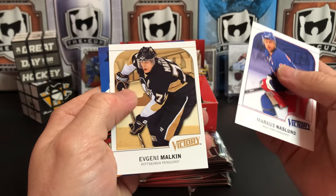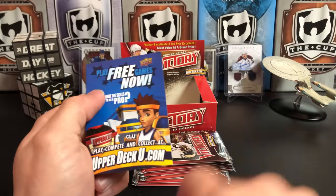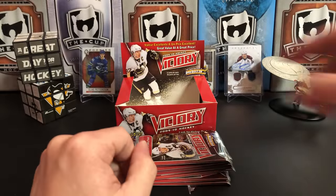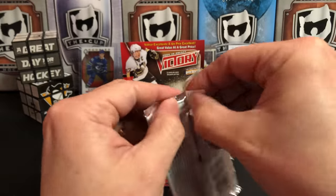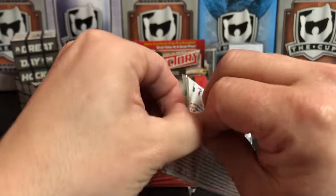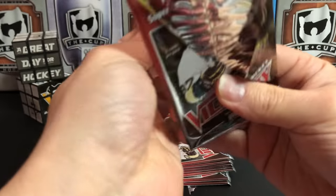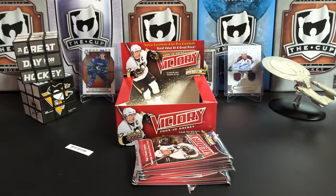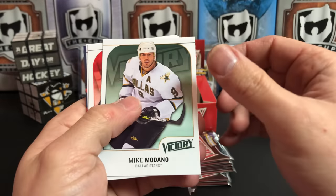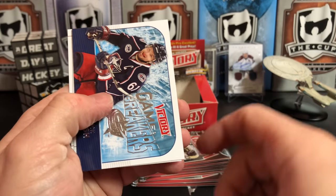Victory Rookie Marcus Naslund — look at that! I asked for Gino and Sid, and then back-to-back packs I get Gino and Sid. I wish that worked for every product. Victory — that's only two wishes, I get three. What should I wish for for the third one? Mike Modano, Eric Staal, Kari Lehtonen, Game Breakers of Rick Nash.